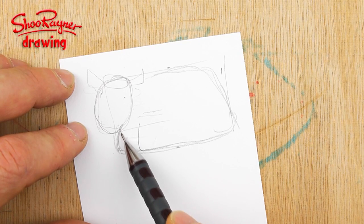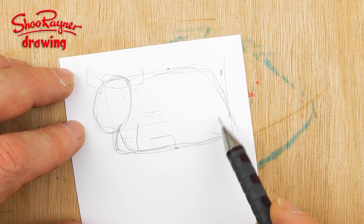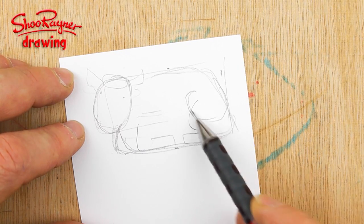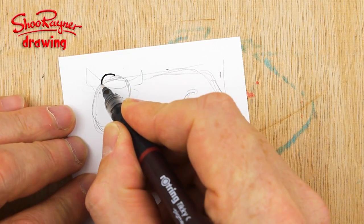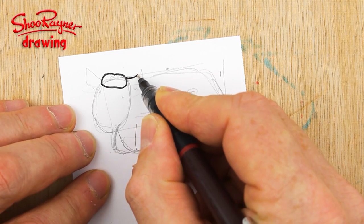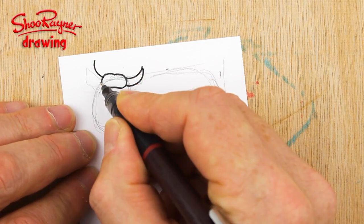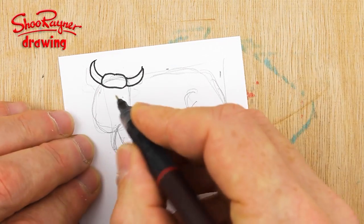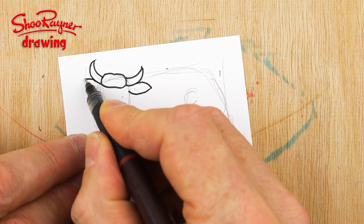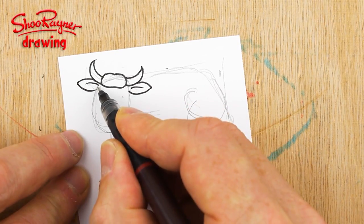The front leg will come there, the body will come there, and then we want the hindquarters like that and we'll bring the tail around. I'm going to draw this bit on the top — I think it's called the poll, I'm not sure, don't quote me on that. And then we want horns sticking out the side and ears sticking out as well, so they can hear out of them.